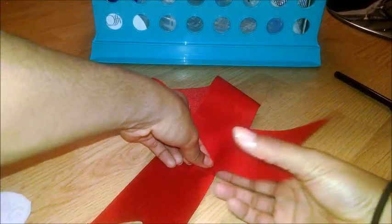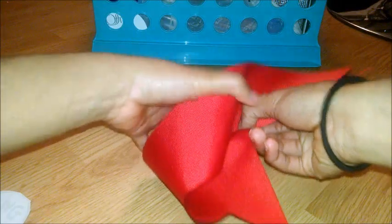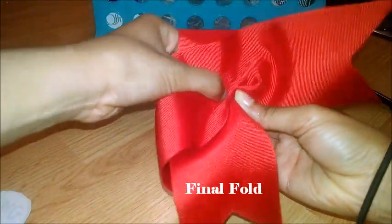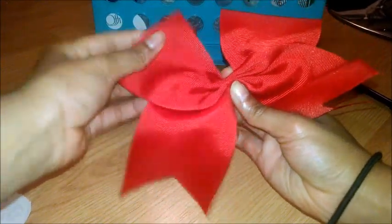Once you're done measuring, you're going to take the piece where the tails meet and line up the crease with that piece. Then, you're going to take the bow and fold it in and out like so to make the perfect bow shape.